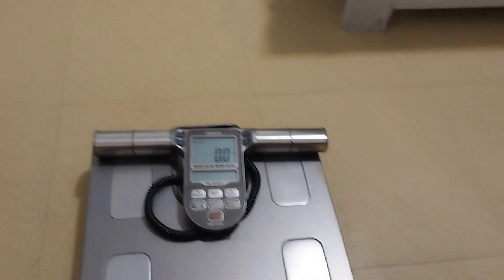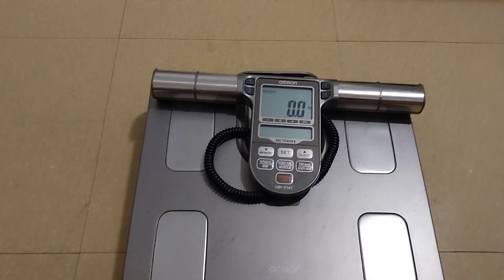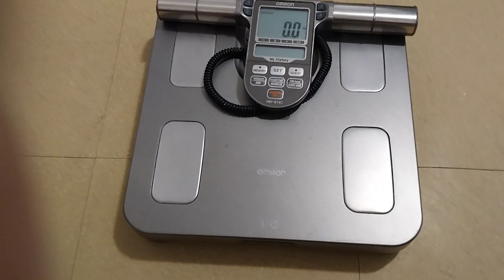Now to use the other features, you have to enter your information — your age, your height.